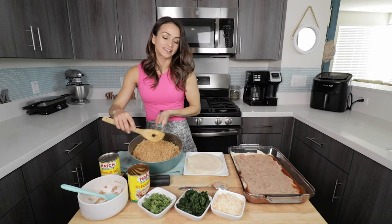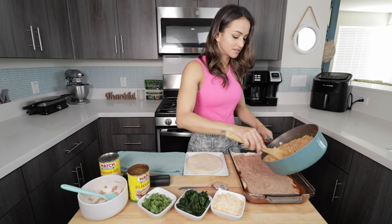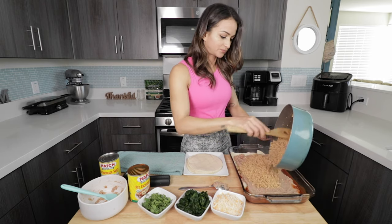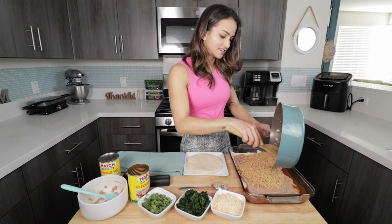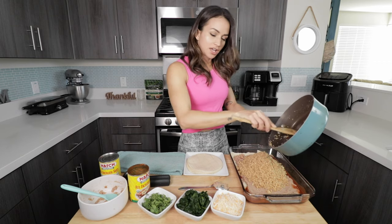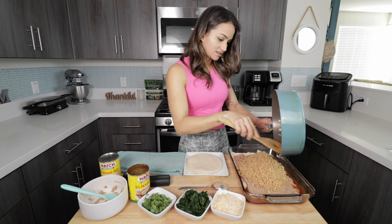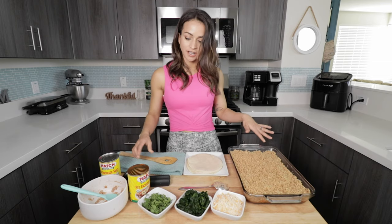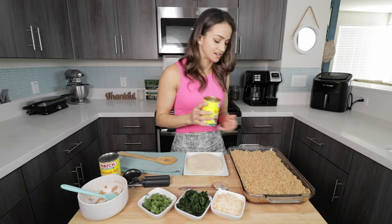Now we're going to add the Longev crumbles. This is about three servings of Longev, so enough for six days. We're going to spread them out evenly, and at this point I like to add more enchilada sauce.